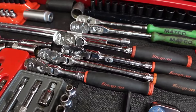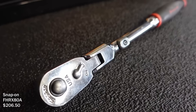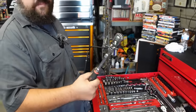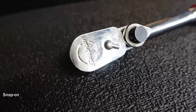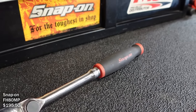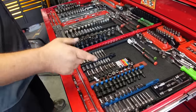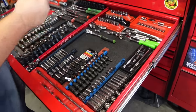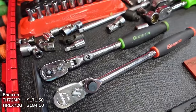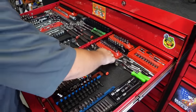His go-to ratchet has a quick-release so when you're in tight spots the socket is locked on and won't fall off. He also has the new Snap-on design where you can put it in a tight area, break it loose, and turn it back and forth. For quarter-inch, he has a matching locking quick-release ratchet he loves.